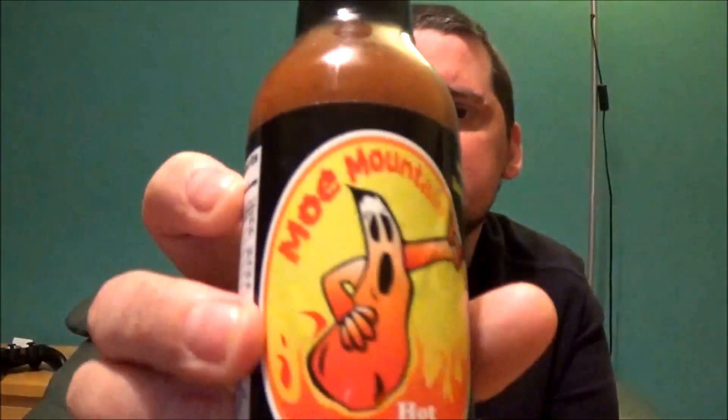Goval Fire back here again for another review. Today we have Mo Mountains hot sauce. It's the first sauce that's actually been sent across the pond.